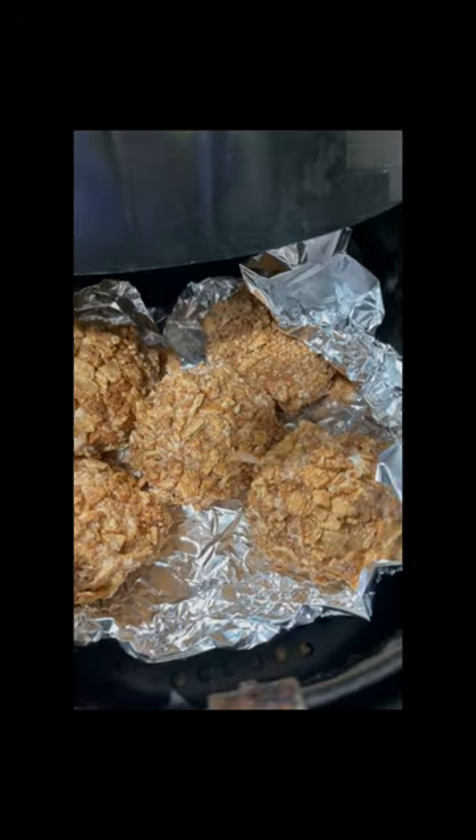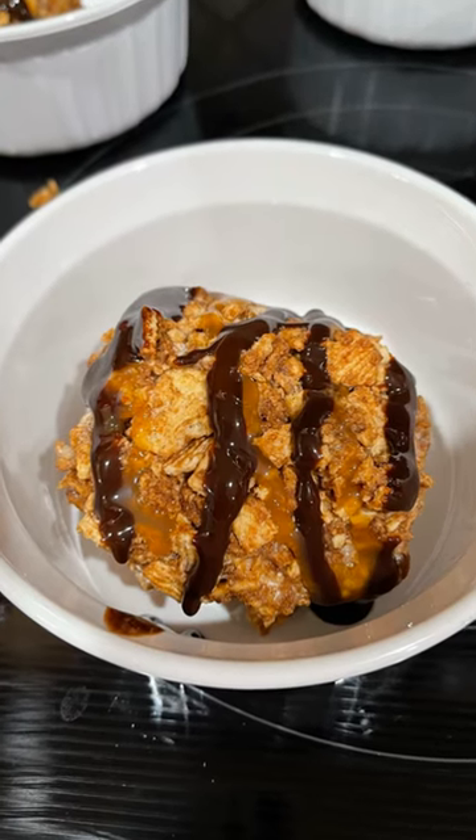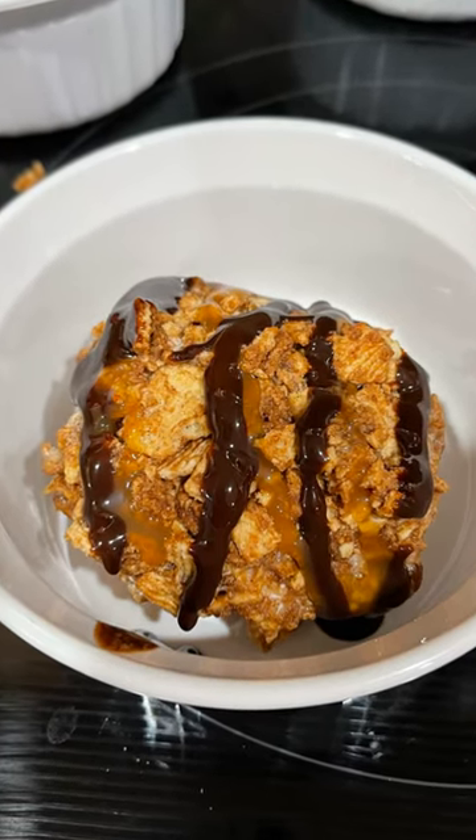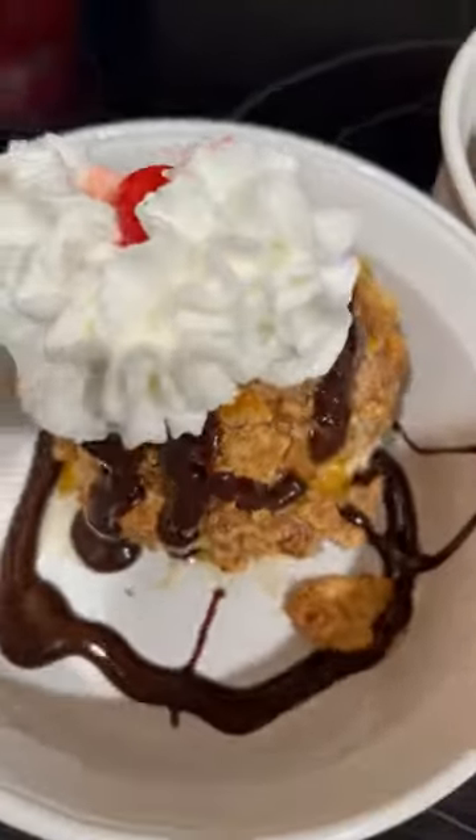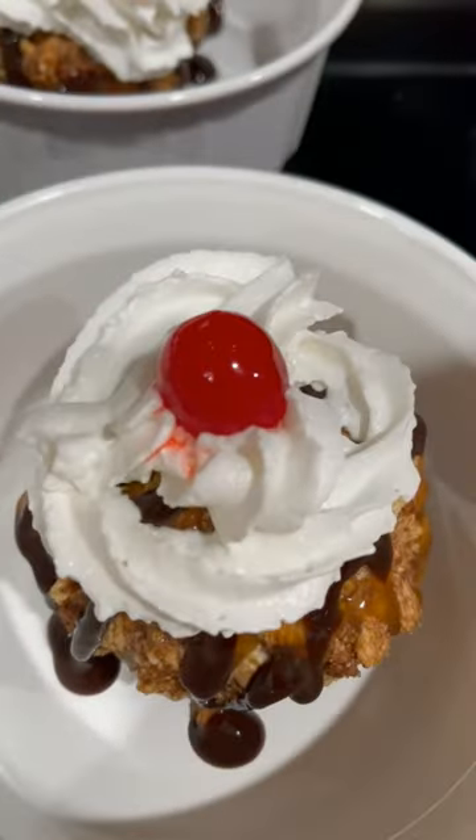Then you're going to air fry them at 400 degrees for just under two minutes. I place mine either in a silicone-lined pan or on foil in the air fryer. You want the outside just to be warm to touch.